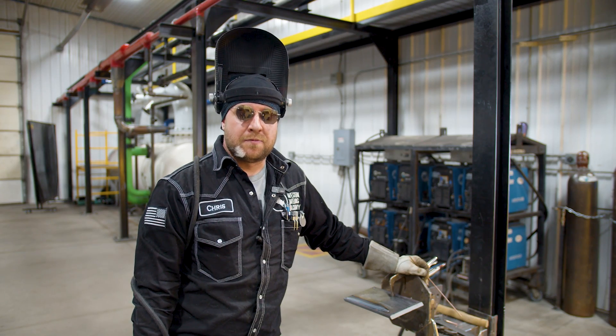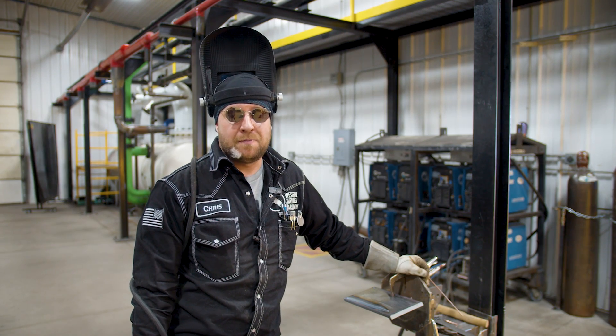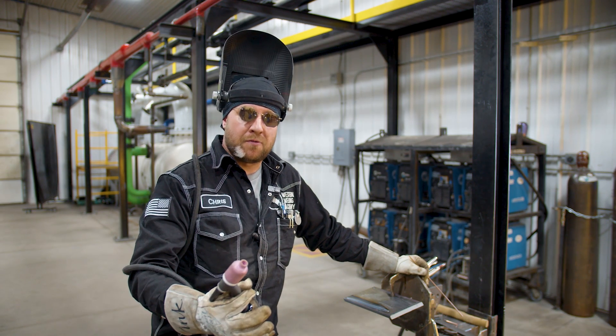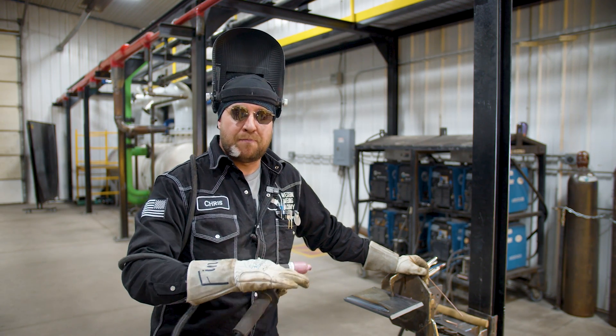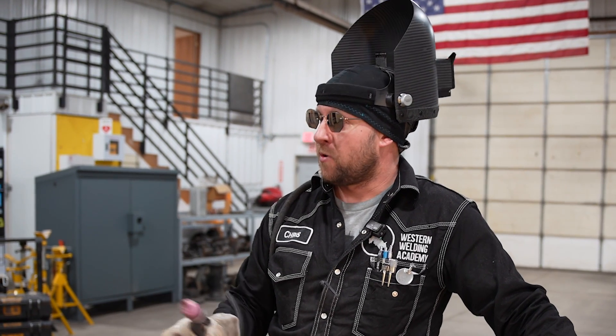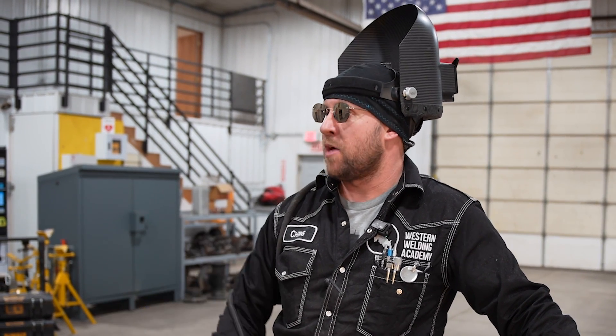Another way to tell if your TIG weld is too hot is by the crown of the weld. If it's too hot, the puddle will push out ahead of you and basically pancake. Whereas if you have a proper amperage-to-travel-speed ratio, it will actually begin to form a nice crown.